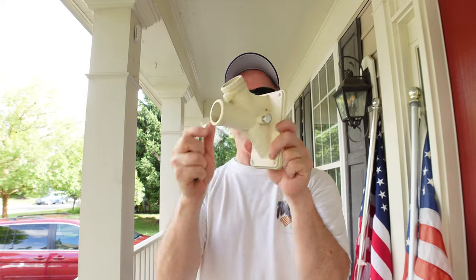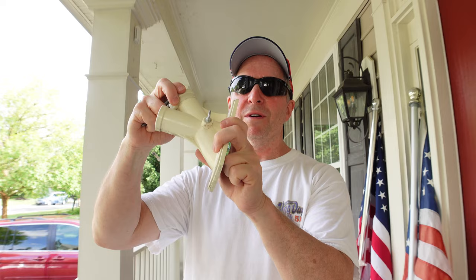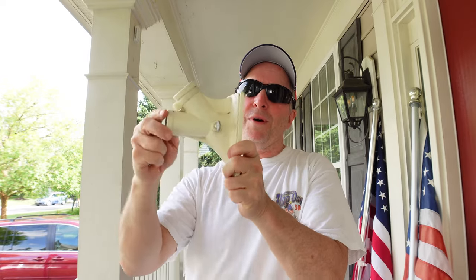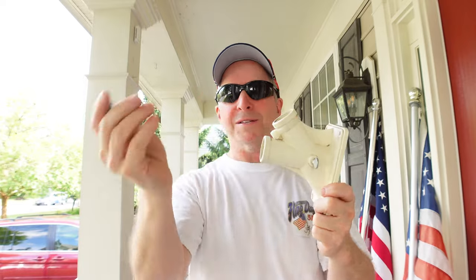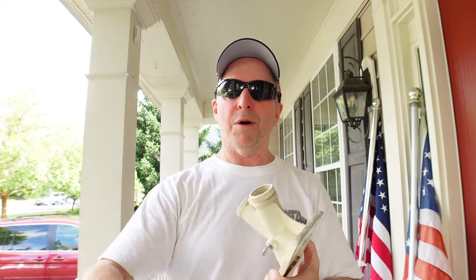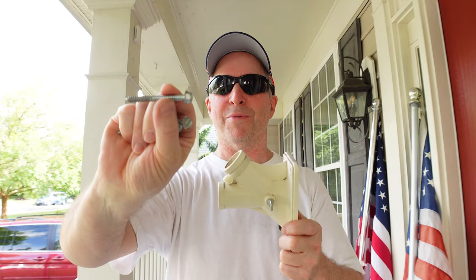Here's the flag holder I took off — here's what it looks like on the inside. This was just breaking off; it was just a matter of time. I guess I'm pretty impressed that it lasted as long as it did, eight to ten years. And look at the size of this hardware — holy crow! That's a serious bolt. We're gonna hold on to that because we can reuse it for some other project.